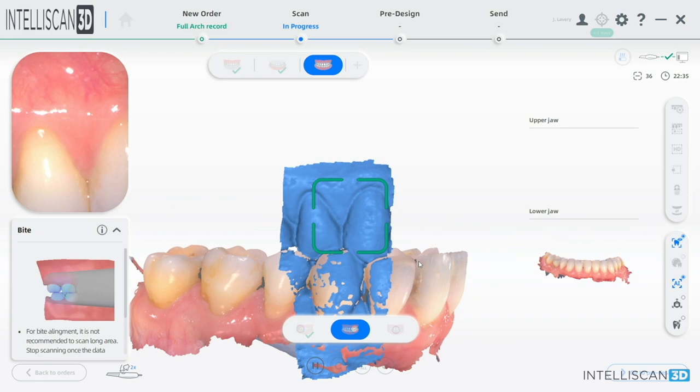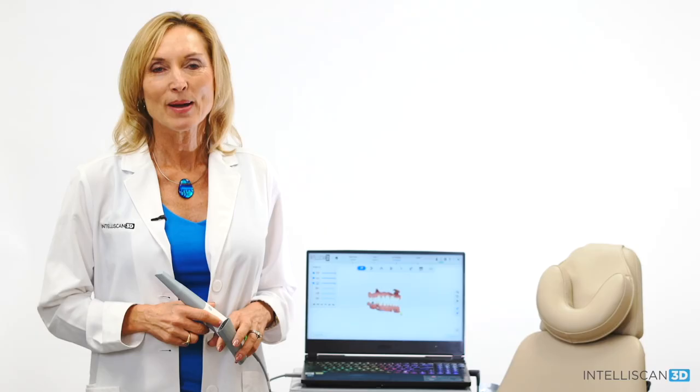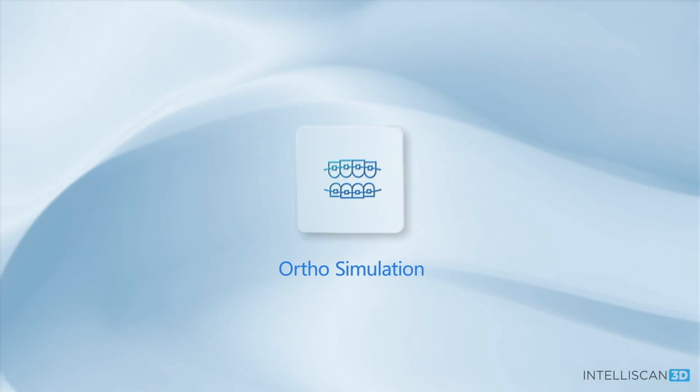The artificial intelligence function lets the software detect but ignore useless data, such as tongue, cheeks, and fingers. Once both arches are completed, the alignment between the two arches is going to be incredibly fast. Orthodontic simulation: this new feature does an amazing job realigning the patient's teeth automatically to demonstrate how their teeth can be straightened with clear aligners.